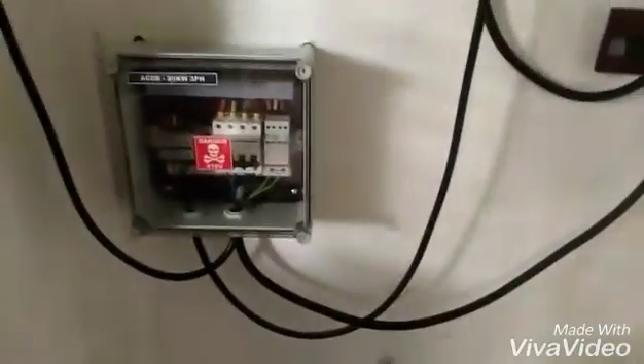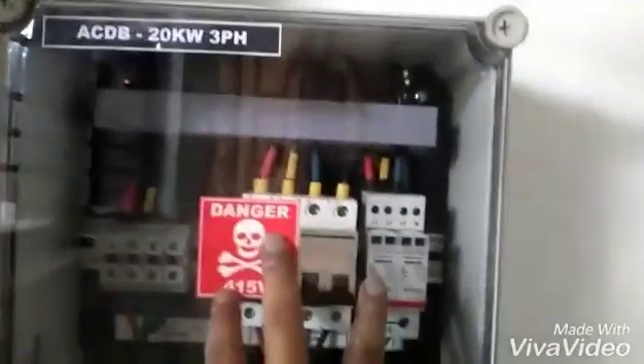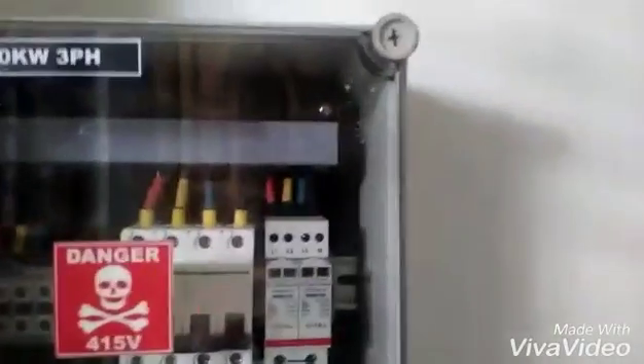This is the AC wire coming out of the inverter, connected to the AC box. Here you can see the MCB connected with the grid. From here the wire will go to the bi-directional meter to record how much kilowatt-hours the setup is generating.